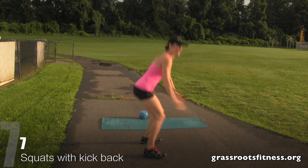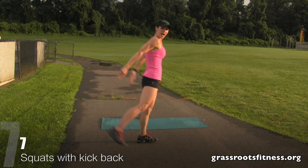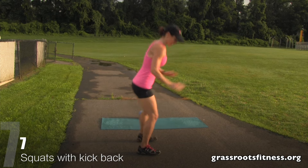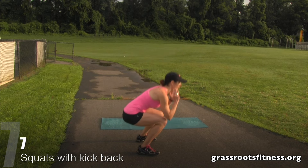Get set. We're squatting and kicking back. Six, five, four, three, two, one.